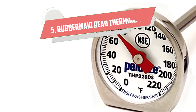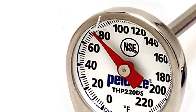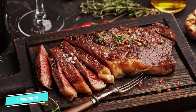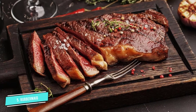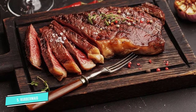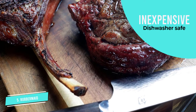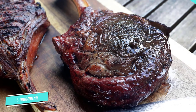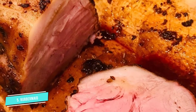Number 5: Rubbermaid Instant Read Thermometer. Sometimes in life, it's the simple things that are best. As the best budget meat thermometer, the Rubbermaid Instant Read Thermometer is an example of simplicity in action. This affordable thermometer requires no batteries, apps, or added equipment to deliver precise readings. Despite its mechanical nature, this thermometer delivers near-instant readings up to 220 degrees Fahrenheit.